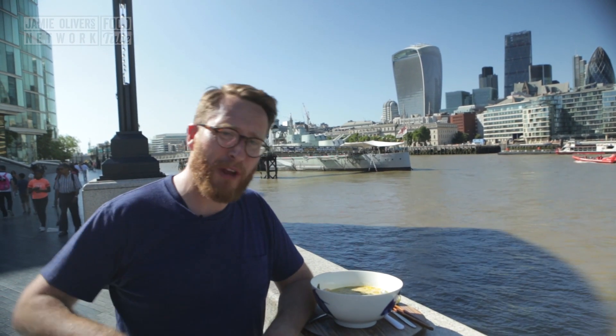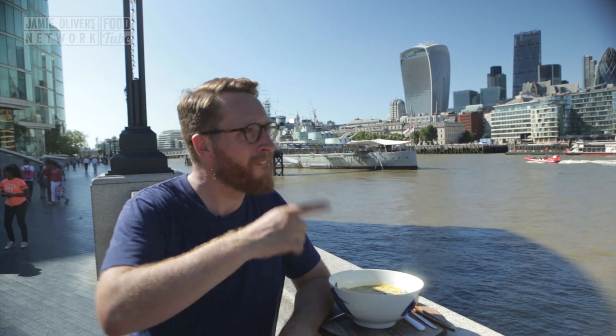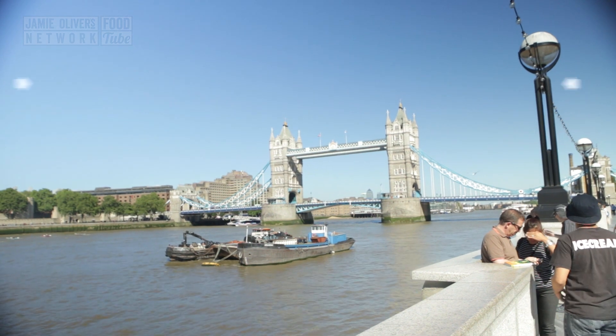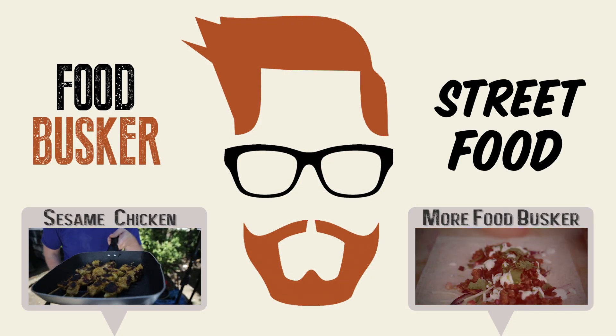And people — like, share, tell everybody about Food Busker. And you know what's coming — just do it, will ya? Don't forget to subscribe.